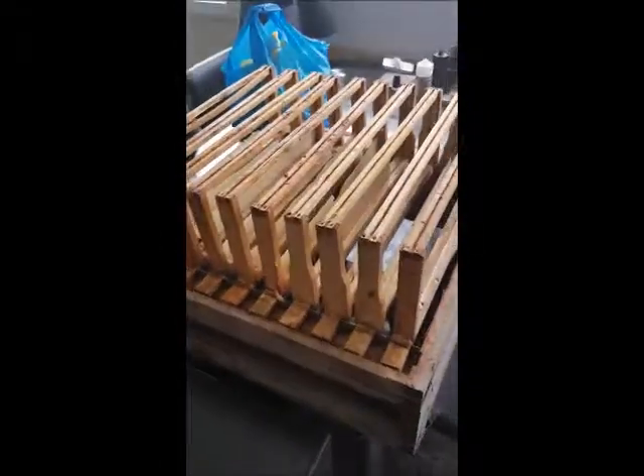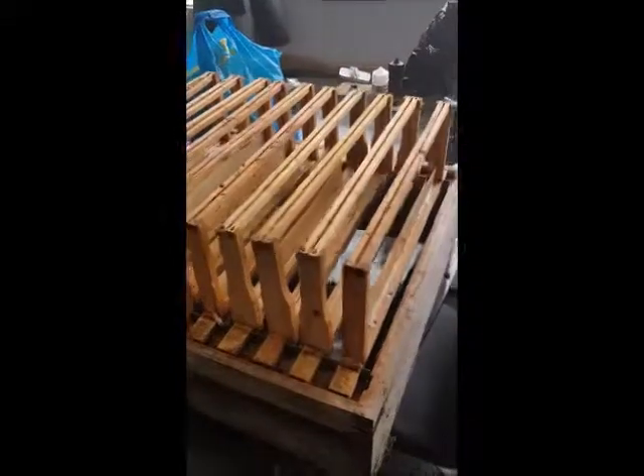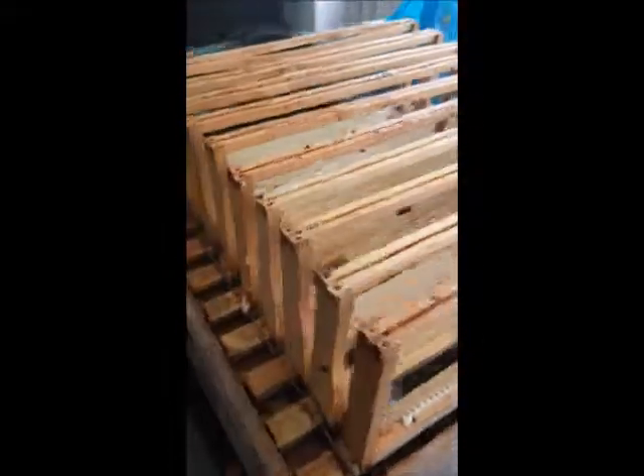And that's the finished super — 10 frames, probably took me about 3 to 4 minutes to do the lot. We've got starter strips in. I'll put that on the Buckfast bees this afternoon, as long as it doesn't rain of course.